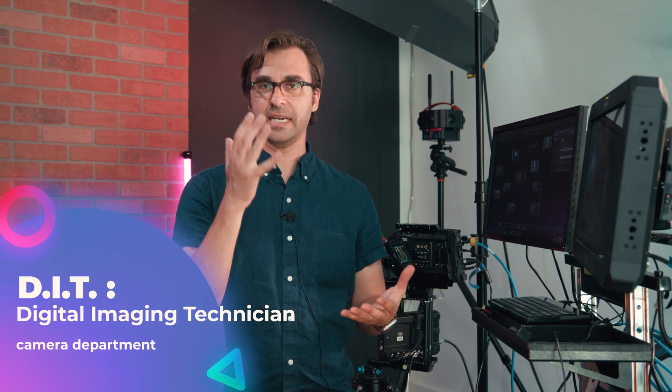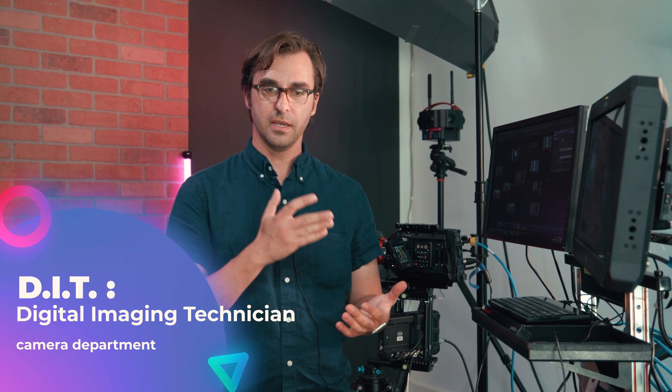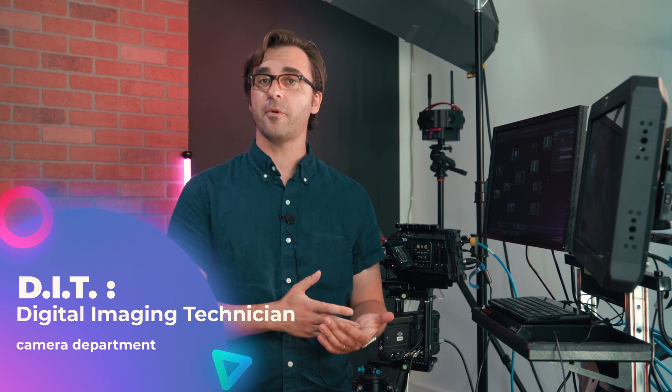So what is a DIT? A DIT stands for Digital Imaging Technician — someone on set who collaborates with the director, the cinematographer, and other stakeholders to showcase what is on the camera and display it in a format that people can creatively collaborate with. Typically in a digital workflow, cameras shoot in a flat log profile. Everything's really flat; the colors are all off.